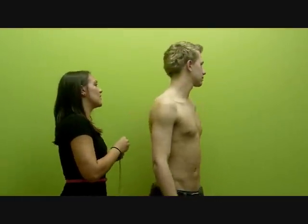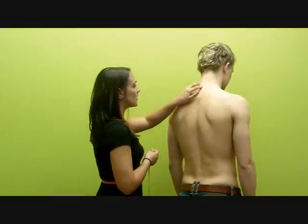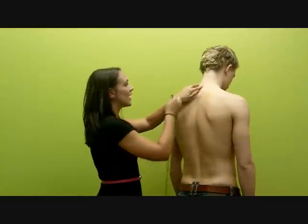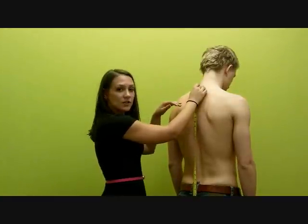For the torso length measurement, first you're going to need to find the C7 vertebra. It's the boniest part at the base of your neck. You can identify it more easily by leaning the head slightly forward. This is where you're going to start the measurement.